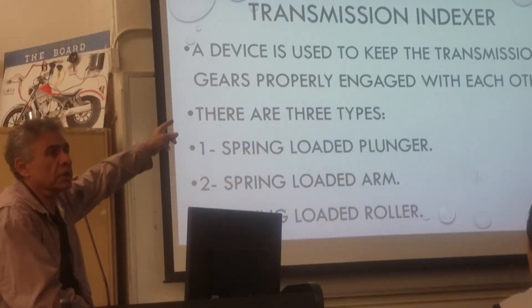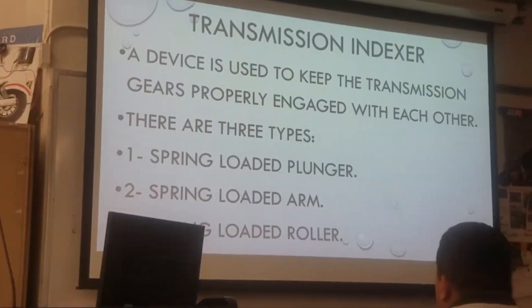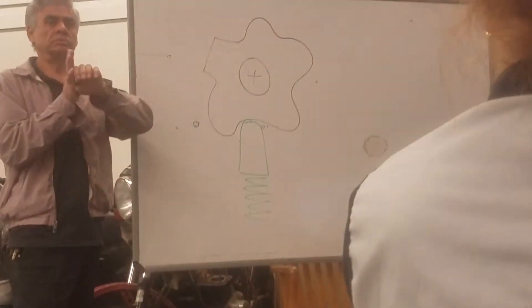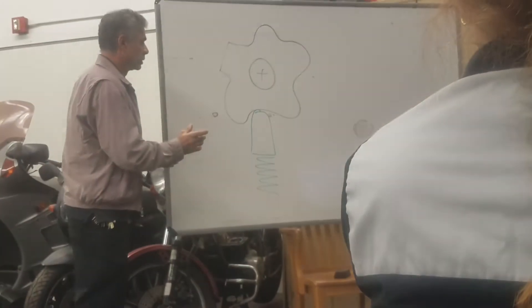The problem with the indexer — the indexer is going to go where? On the one you have, you have that cam on the side holding the drum. That's what you call the diagram.